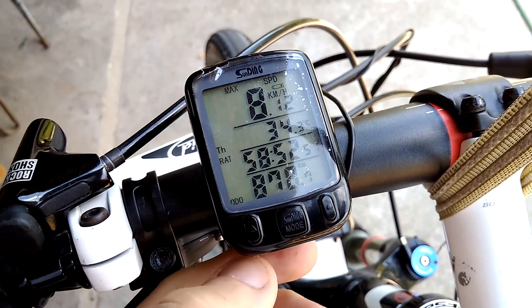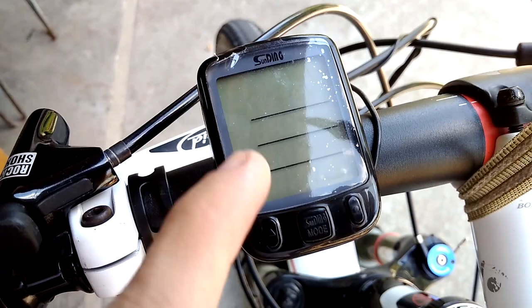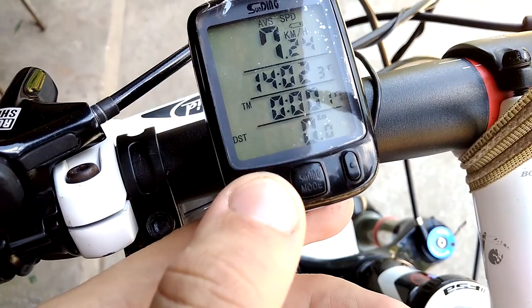Another feature is that if you hit the left button for just half a second or a tenth, it freezes the screen, starts blinking, and shows some information for you. I'm not sure why this is useful, but it's also a feature.